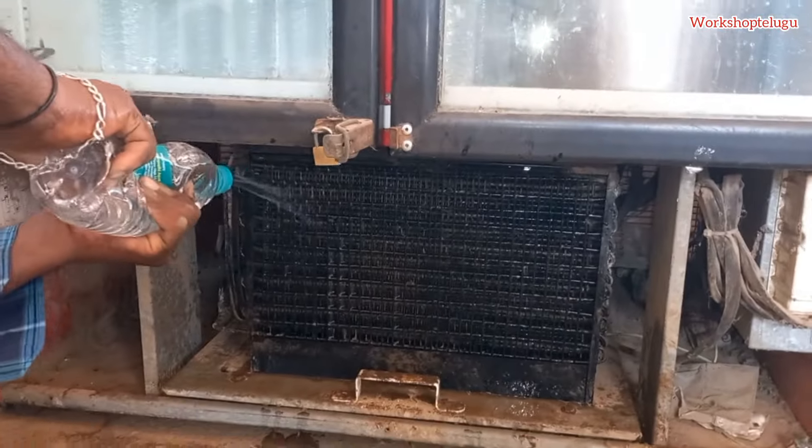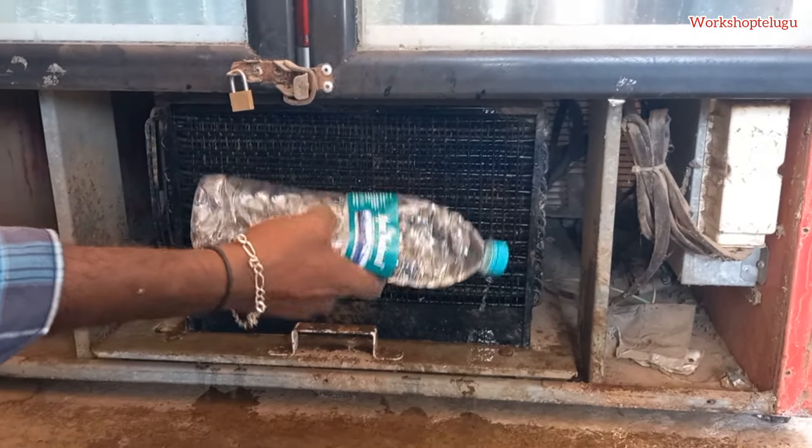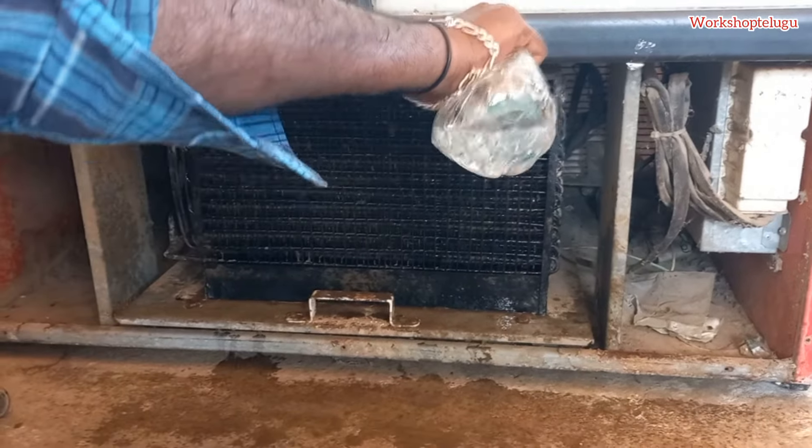We clean using a two-liter water bottle filled with water, and we can remove the water from the pipe. We clean the first, second, and third sections.